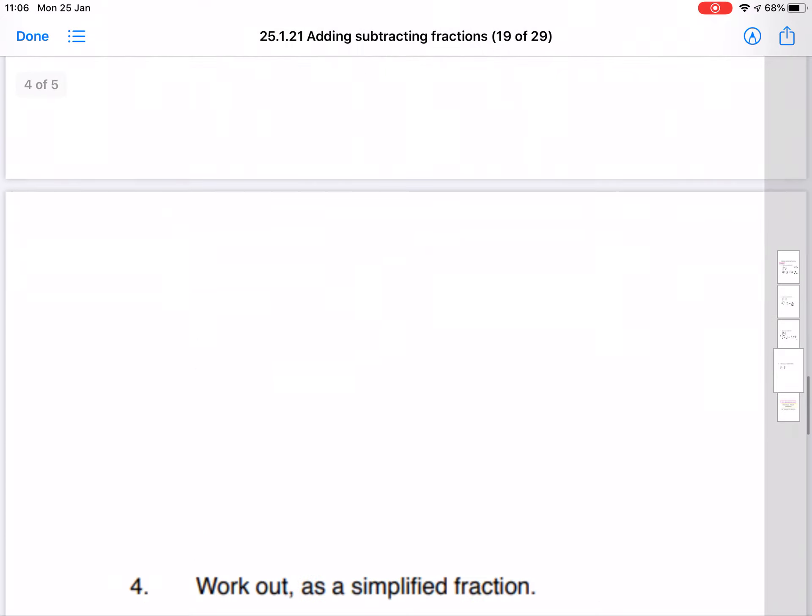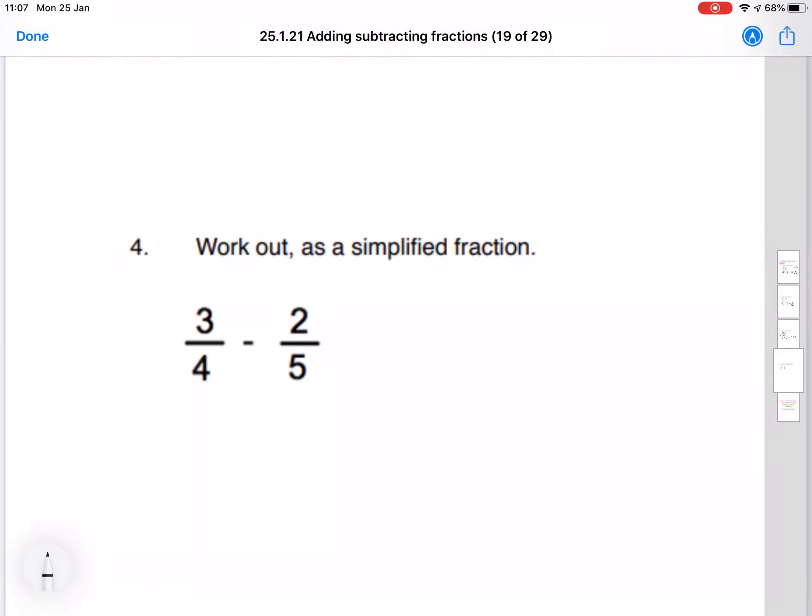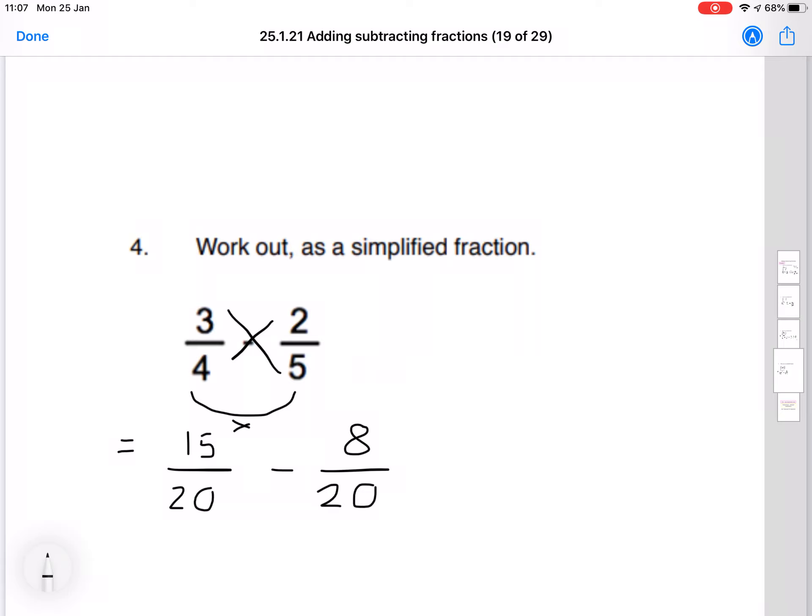The last example: 3 quarters minus 2 fifths. Smile part first — 4 times 5 gives us 20 on the bottom of each fraction. We start on the top left: 3 times 5 is 15, and 4 times 2 is 8. Now that these are both the same denominator, we can subtract: 15 minus 8 leaves us with 7 over 20. We check if there's anything to simplify, and there's not — 7 and 20 don't divide by anything further.